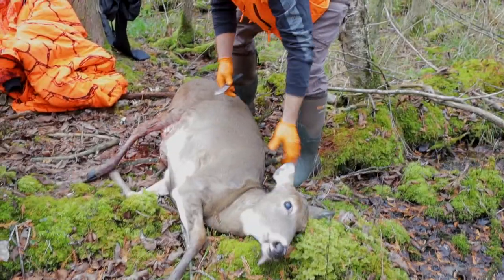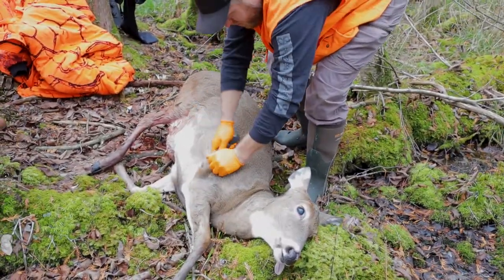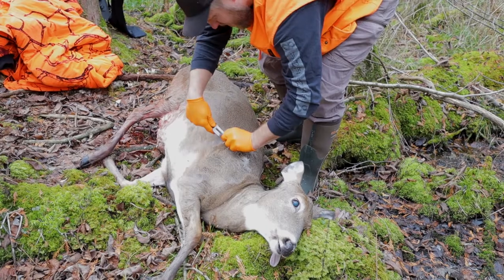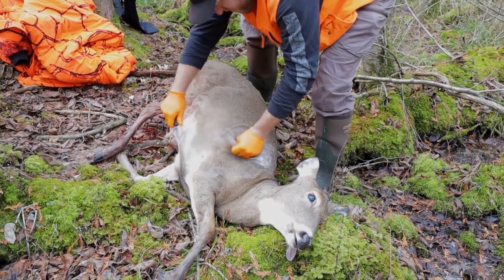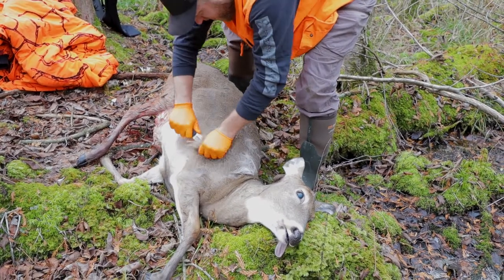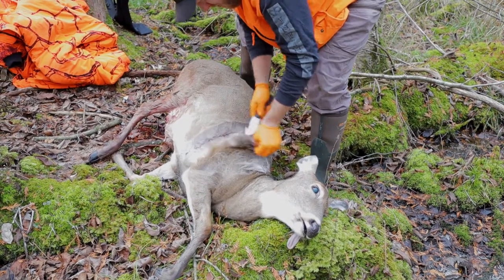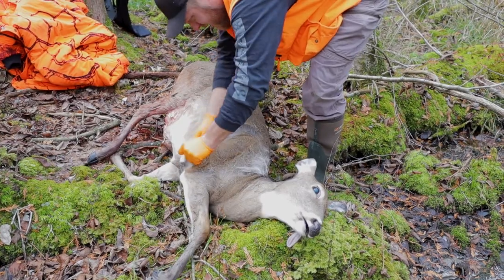First thing, I start to work on one side then flip over to the other. Just grab anywhere and get yourself an incision under the skin. It should be noted that taking the skin off a deer is much easier while it's still warm. Start there and the goal here is to get under the shoulder. Lifting this up, the skin comes off super easy when you're peeling it back like that.